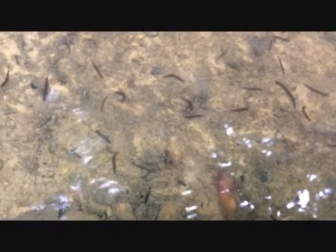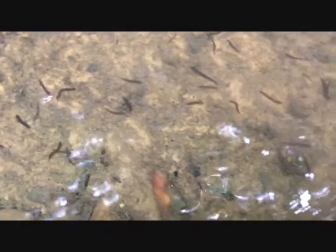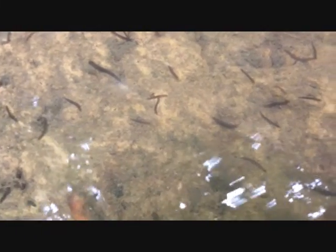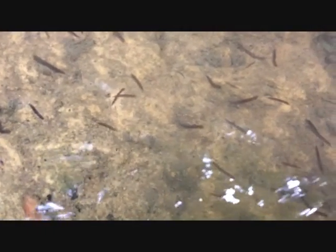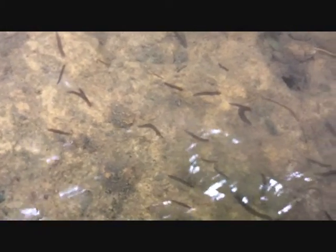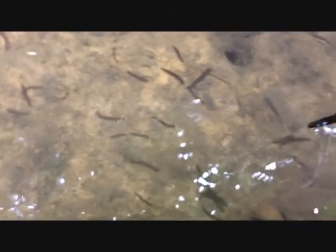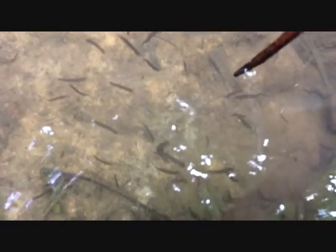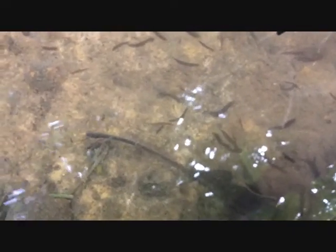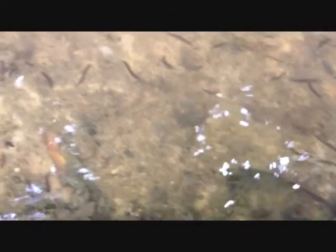There are approximately 200 species of free-living freshwater flatworms in North America. One thing about this species is they are very tolerant to polluted water. As we tested this stream today, we found very little life other than flatworms, a leech, and a midge. This water here is poor water, but the flatworms are thriving.